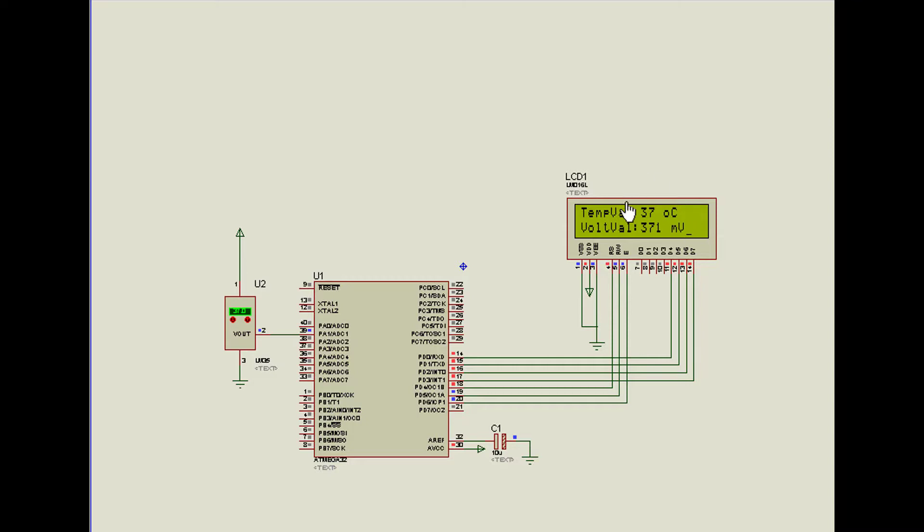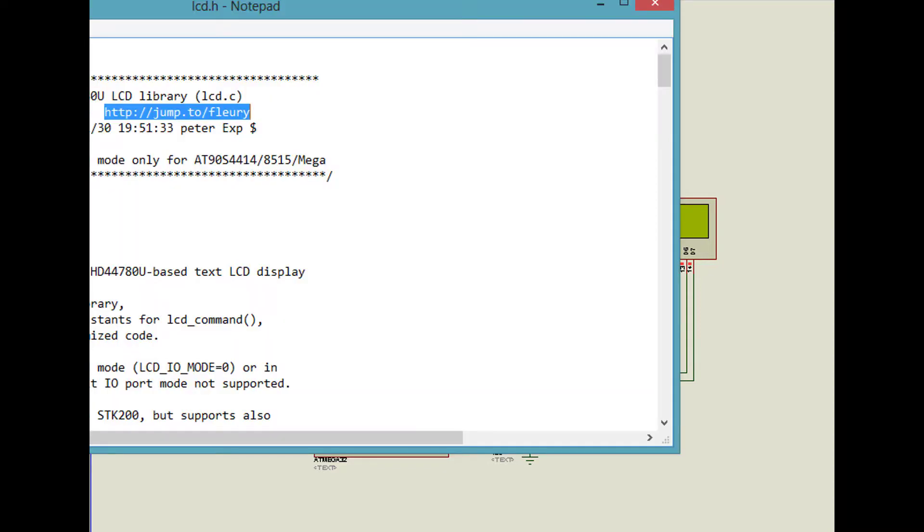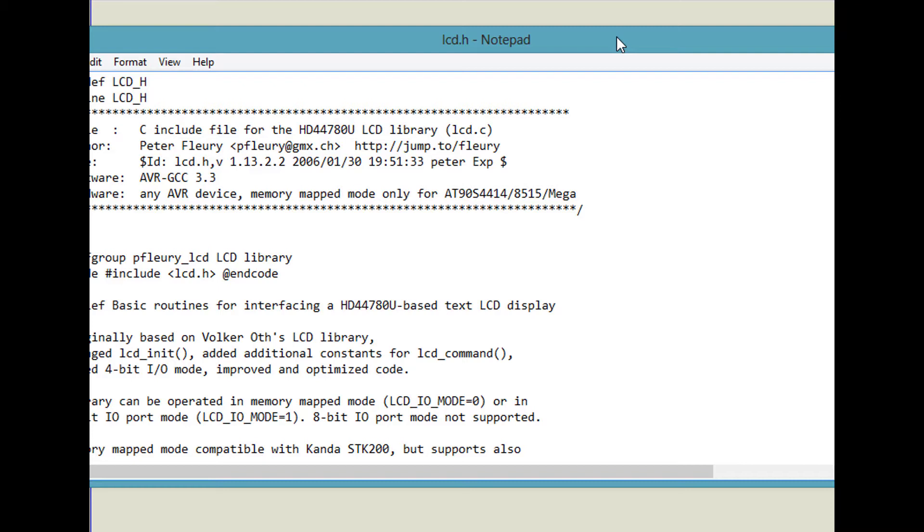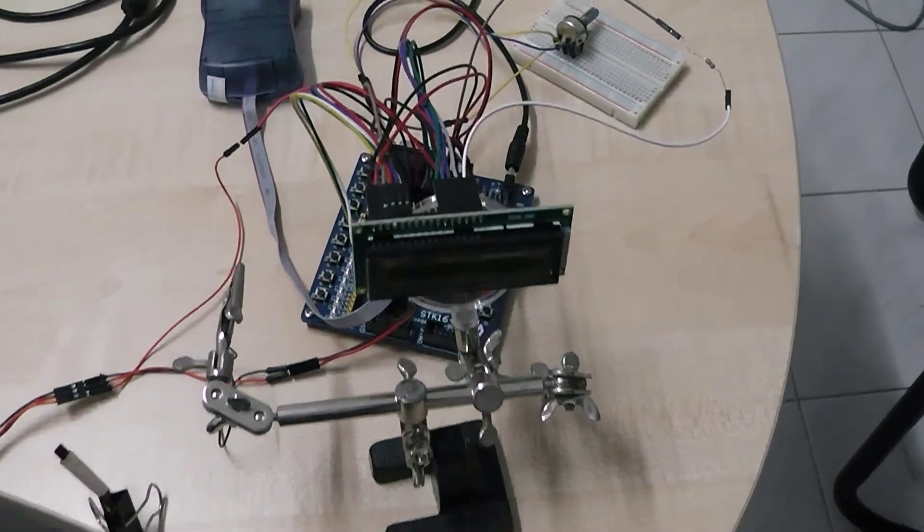This demonstrates the power of C programming — you can use a device simply by installing its library. No need to write any LCD driver from scratch. The library we are using is designed by Mr. Peter Flory and is available on his website. You can download it and use it directly in your program. It is designed for these types of LCD modules, so you can just download and include it.